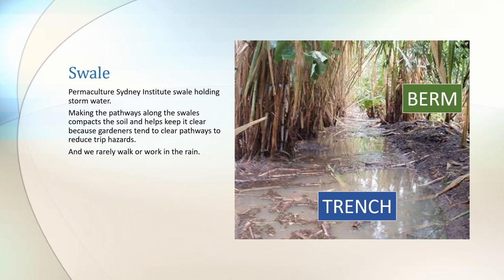Making the pathways along the trench is really handy for compacting that soil and keeping it clear, because gardeners tend to clear their pathways to reduce trip hazards. And when you think about it, we rarely walk in the garden or work in the garden when it's raining.